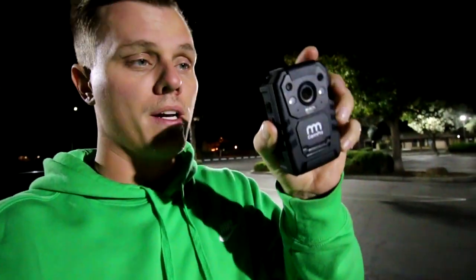What's up YouTube? I just finished a DoorDash delivery. I made $84 tonight in about three hours, and I wanted to make this video to show you guys what body camera I use.